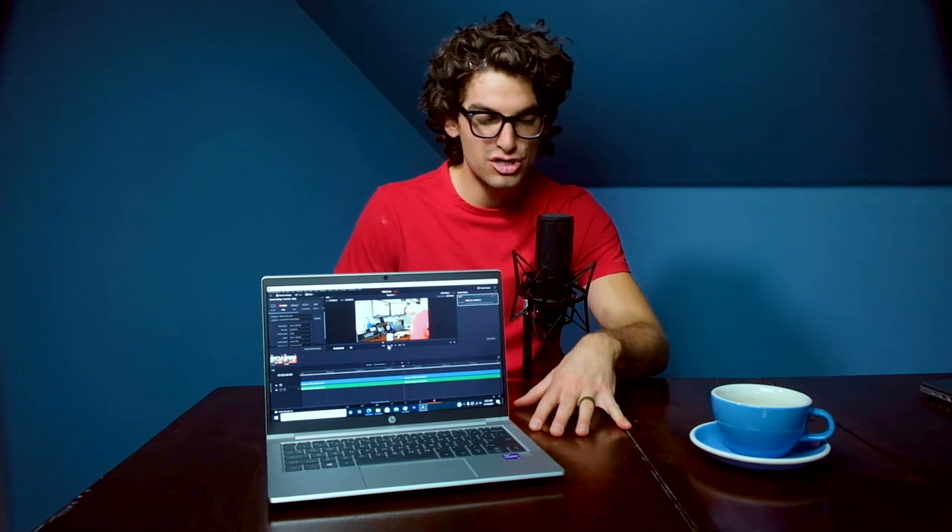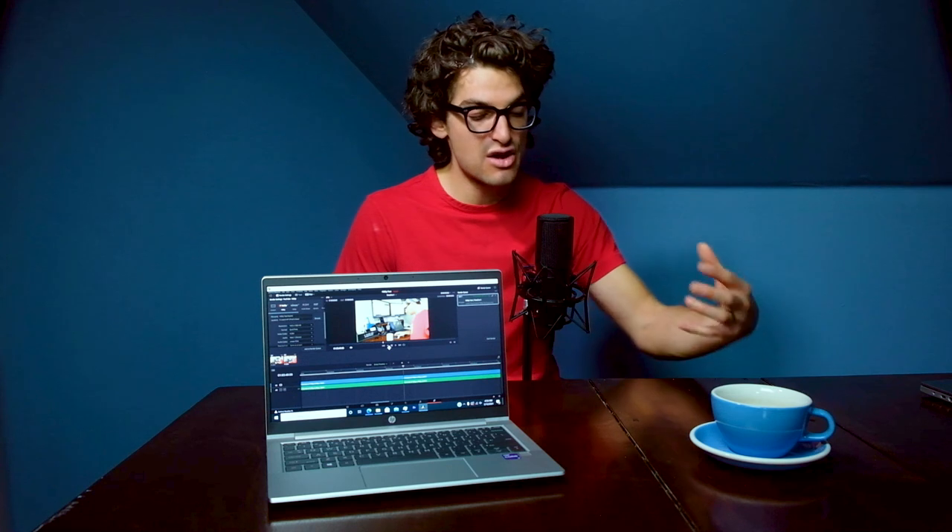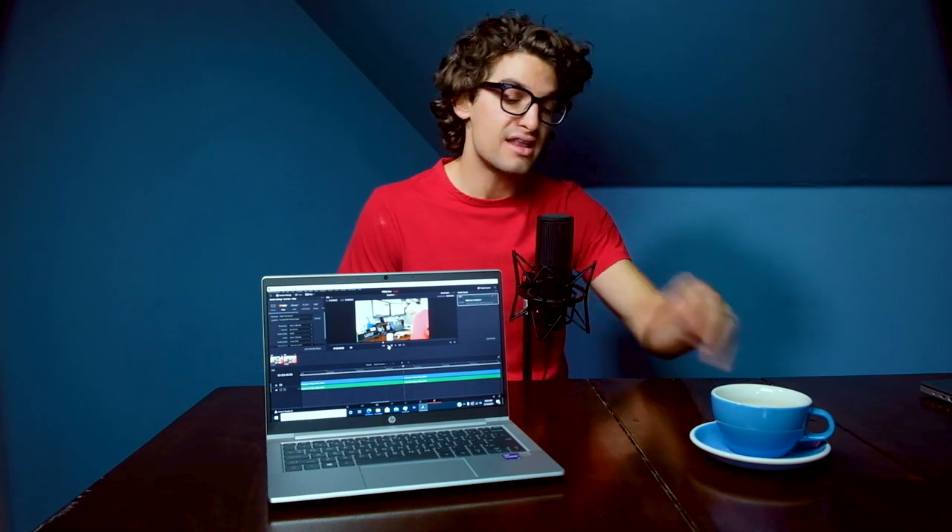I ran this test in 1080p because that's the classification this laptop fits strongest into. I also ran the 4K test — we had decent export times and decent playback, but it wasn't great. So if you're picking up this laptop to edit video, I'd recommend sticking to 1080p. If you want heavier video editing production, make sure you get a laptop with a dedicated GPU.